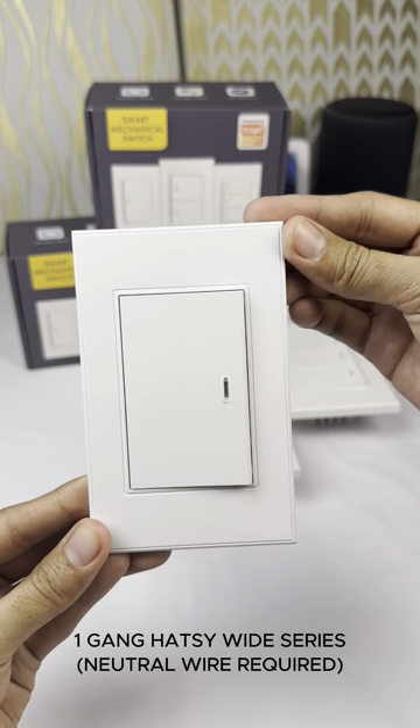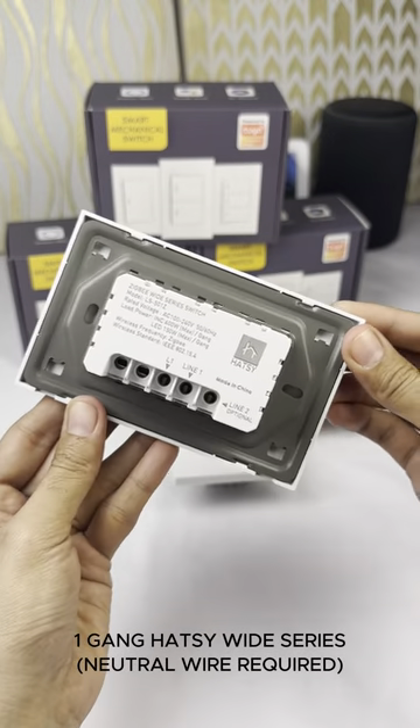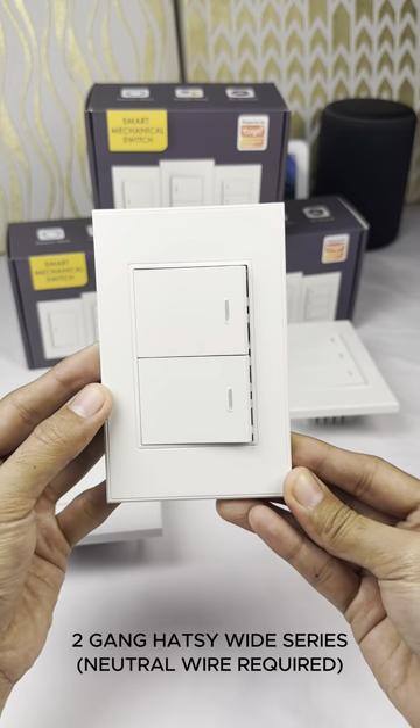Introducing the HOTC Zigbee Wide Series Mechanical Switches. You can select from our range of models, including single-gang, two-gang, and three-gang, based on your specific needs.